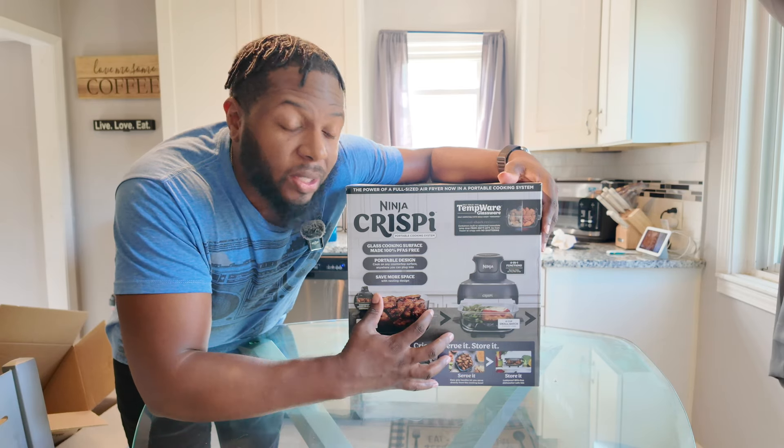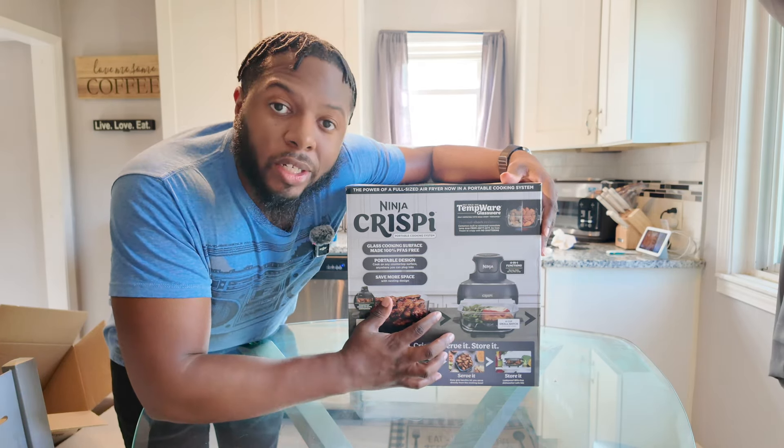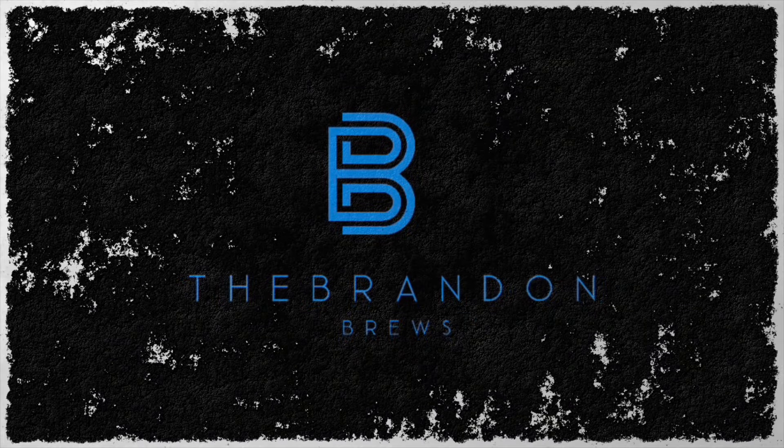Welcome back to the Brand of Bruce channel. Today we have one of Ninja's new products — the Ninja Crispy. I'm so excited about this one. I've seen all the marketing that Ninja has put out. Let's unbox it and see what's going on inside.